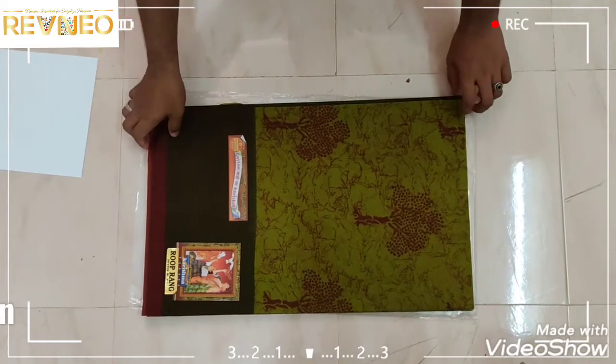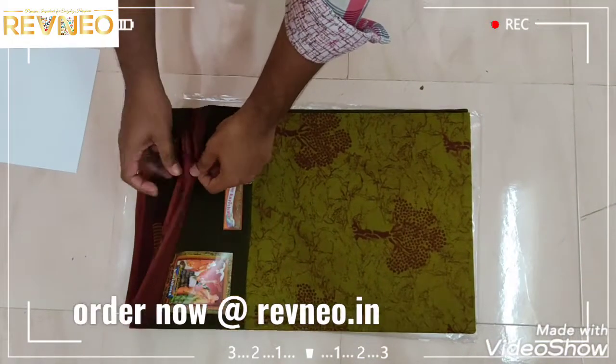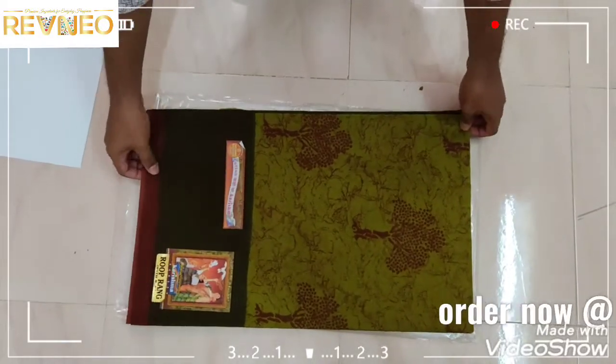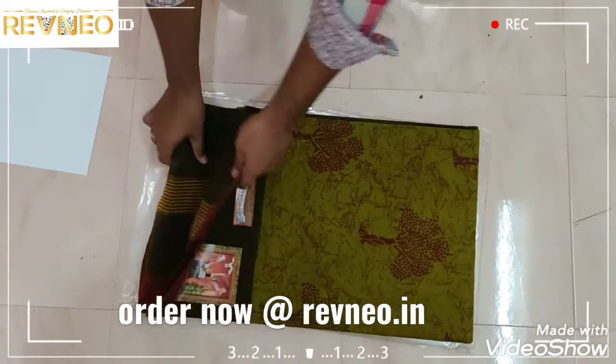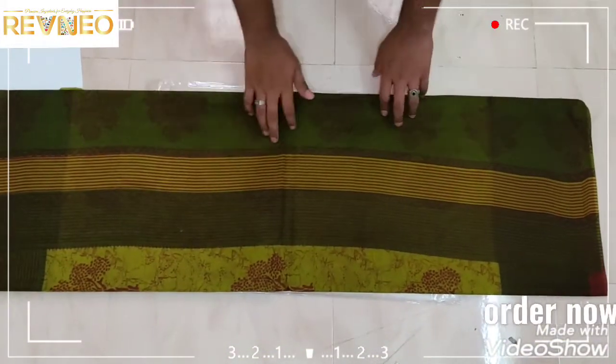This is the Karishma Cottons, the Blue Prank Tracker. It's a great quality cotton. It's a great design.